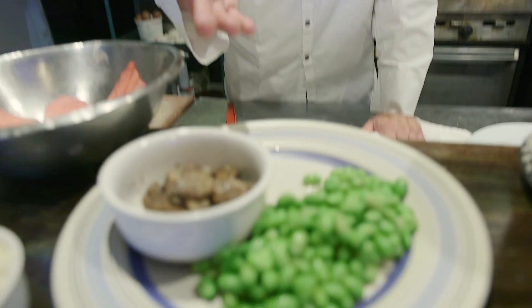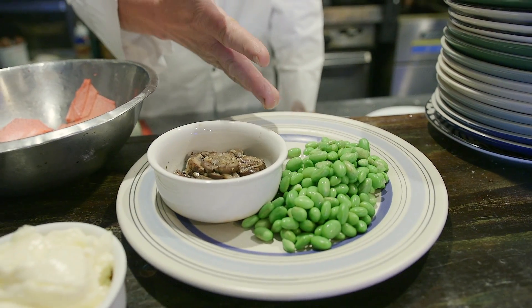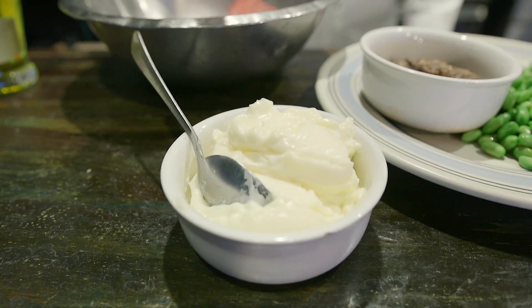So instead of doing a classic hummus with garbanzo beans or chickpeas and tahini and lemon juice and hot sauce and all that other stuff you already know, I'm going to do a truffled edamame hummus featuring wild mushrooms, soybeans, and truffle oil. We're going to cream it up a little bit with some mayonnaise, and I'm going to show you how to make some root vegetable chips.